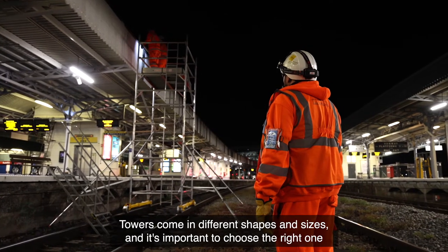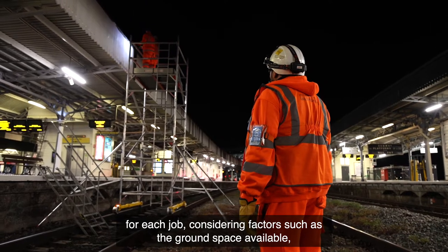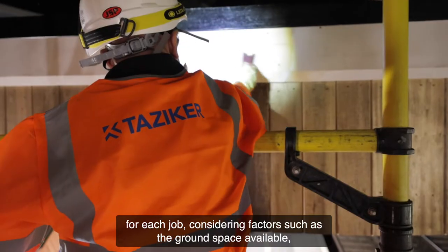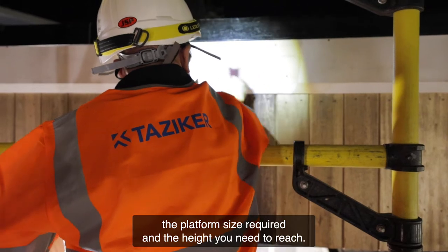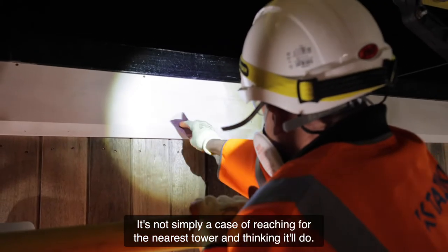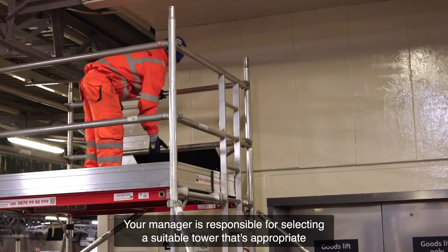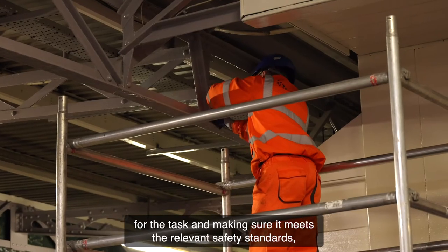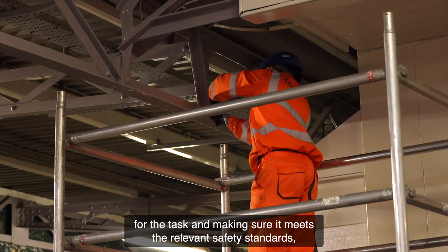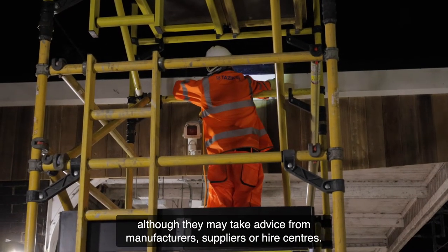Towers come in different shapes and sizes, and it's important to choose the right one for each job, considering factors such as the ground space available, the platform size required, and the height you need to reach. It's not simply a case of reaching for the nearest tower and thinking it'll do. Your manager is responsible for selecting a suitable tower that's appropriate for the task and making sure it meets the relevant safety standards, although they may take advice from manufacturers, suppliers or hire centres.